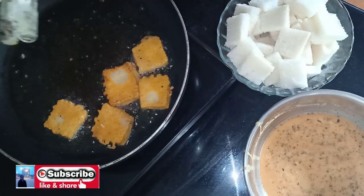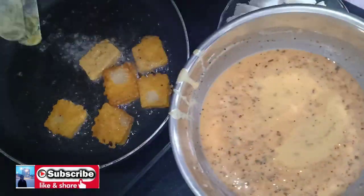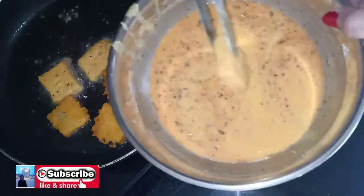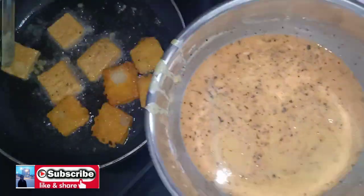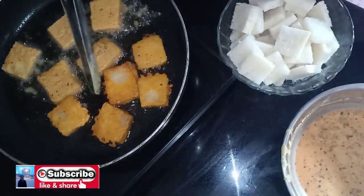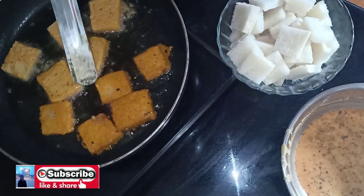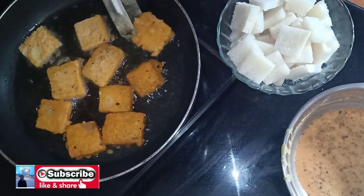Now let's dip the bread in the batter. Put it in a medium flame. I will be able to put it in the middle of the pot. We have to make sure we can put the biscuit in the bowl and keep our ingredients coming.